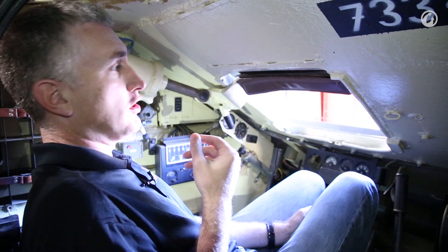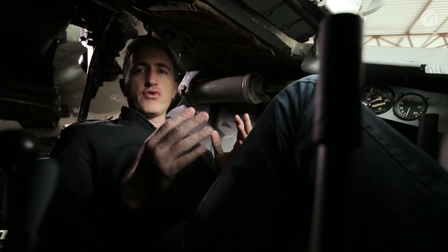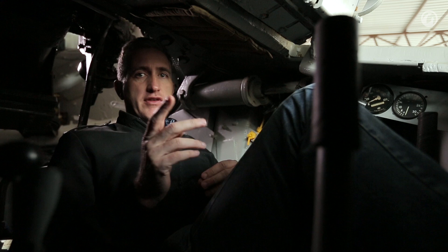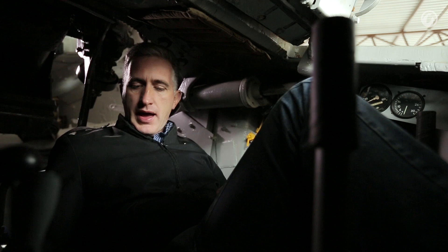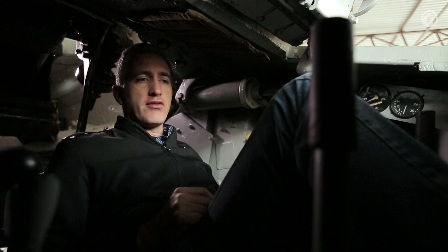We're going to have a crack at moving this thing. The engine is already warm because mechanics have been helping us practice. Gear lever in neutral, foot brake must be applied. Press down on the clutch, hand accelerator about halfway up. Then pump the horn to let everyone know you're starting, and hit the starter. Let's see what happens.